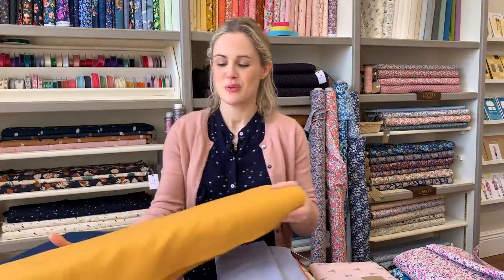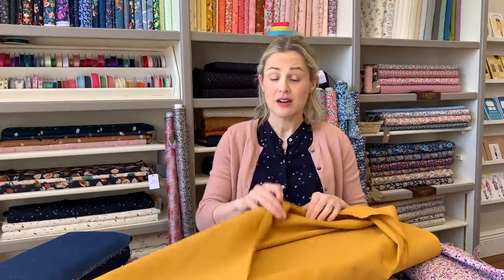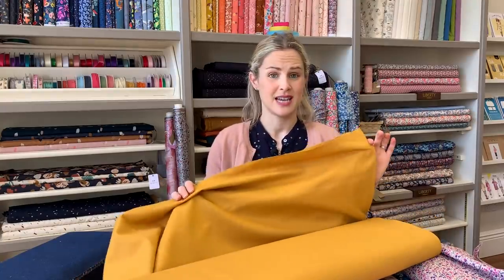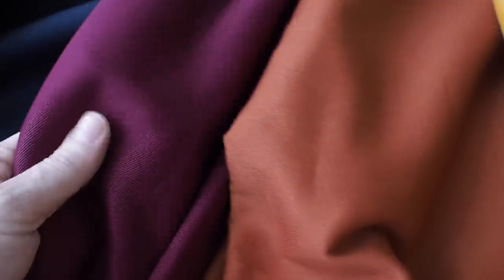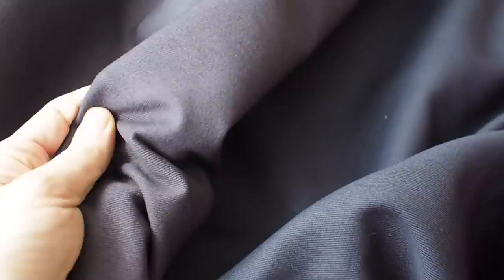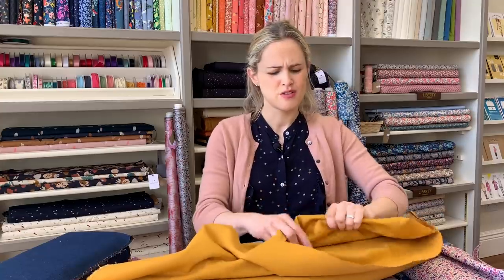Also in the 100% cotton non-stretch department, we've got a range of new drills. They're fairly weighty and quite strong. We've got them in some really nice colors: a mustardy yellow, magenta, navy, and a muted grey among others. They're going to be great for skirts, wide leg trousers, or anything that needs a little bit of structure. They've got this lovely defined diagonal texture on them which is really nice. Being 100% cotton they'll feel great and press really well.